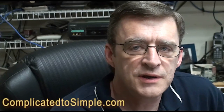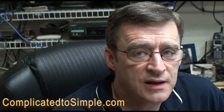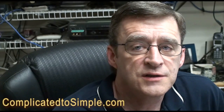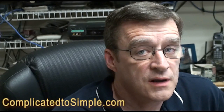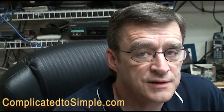Hi, welcome to Complicated to Simple. I'm Robert Seth, and our video today is about how to clean the dust on your MacBook Pro's cooling system. This will keep it running quieter, make your battery last longer, and make it run a lot cooler on your lap too. So with all that said, let's get started.